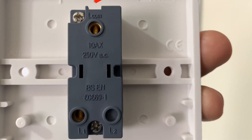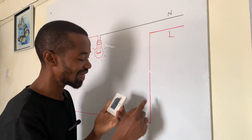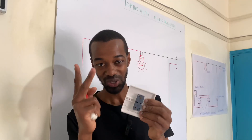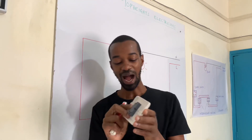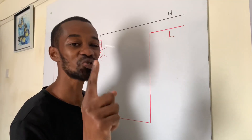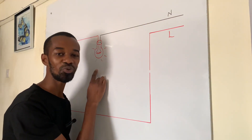These two wires need to be connected to a switch. This switch has what we call L-com, or L-common, where we connect the live wire coming from the source. The other wire going to the bulb is connected to the other terminal. So our two wires, introduced after cutting the live wire, have now been connected to this switch.